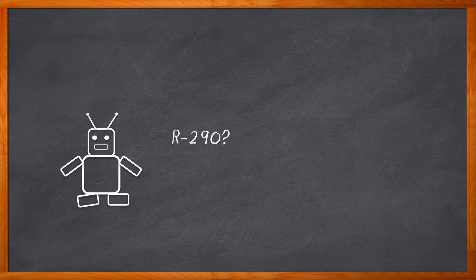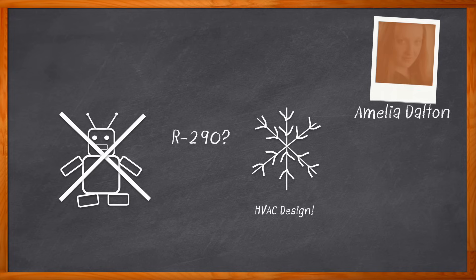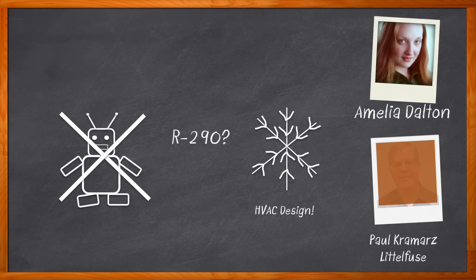Pop quiz time: what is R290? A droid found in a galaxy far, far away — possibly, and a good answer — but not what I was looking for. R290 is a refrigerant-grade propane that is used in a wide range of commercial refrigeration and air conditioning units. But why do you need R290 and what benefits does it bring to your next HVAC design? That's exactly what we're talking about today. Hi, I'm Amelia Dalton, host of Chalk Talk. In this episode, Paul Kramar from Littelfuse and I explore the what, where, and how of R290.